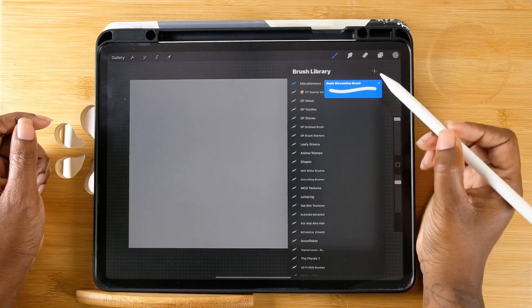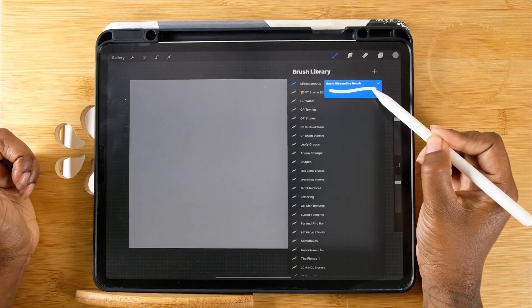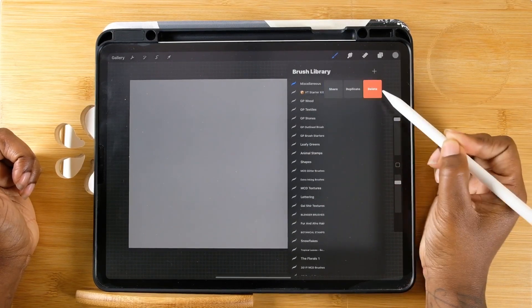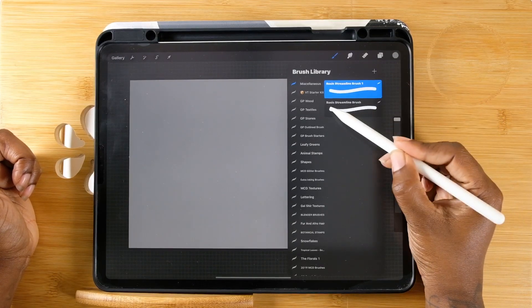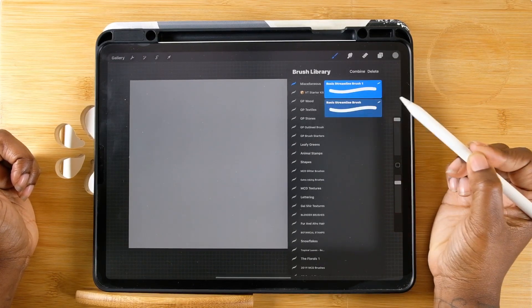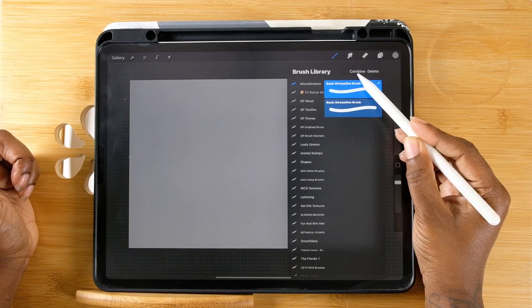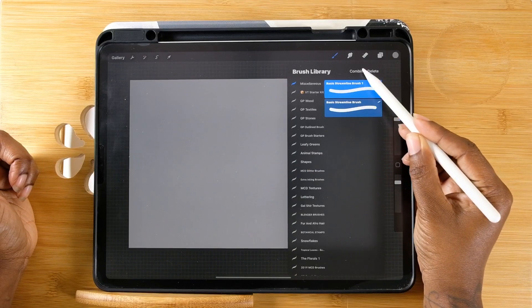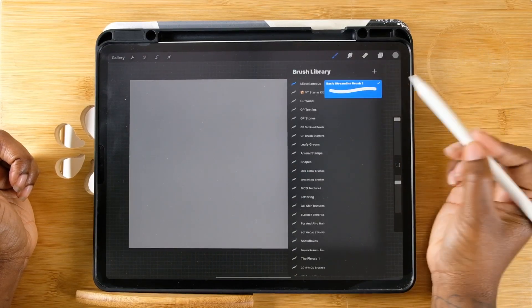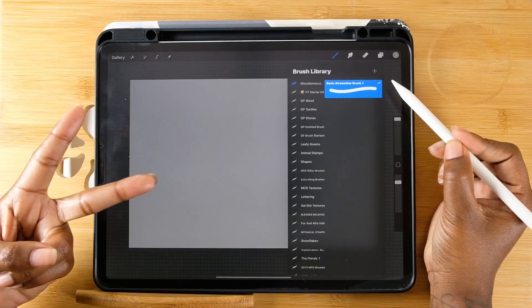Now what you want to do is take that brush and duplicate it. You do that by swiping to the left. Then click on the second brush, swipe to the right — you're selecting them both. As you can see up here it says 'Combine' — click that and now you have two brushes in one.